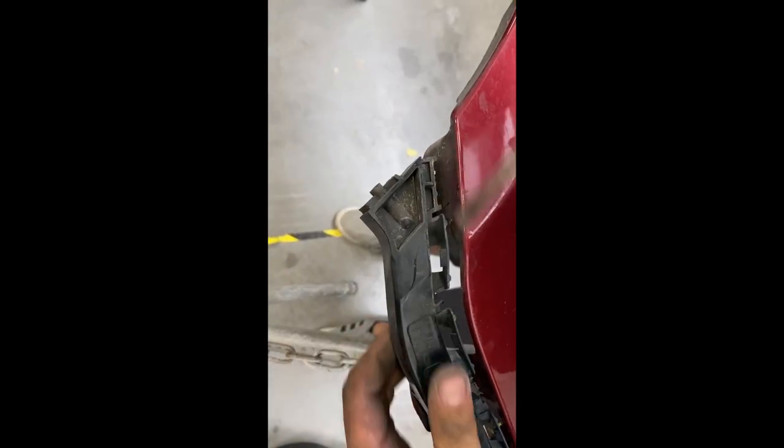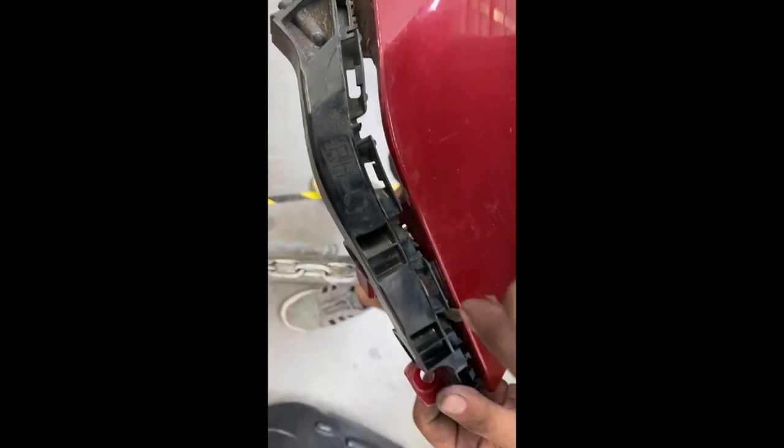Use a flat head and wedge it in between so you can pry the bracket off.